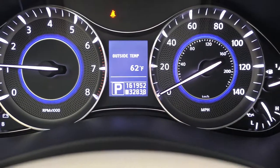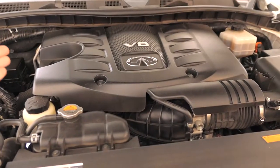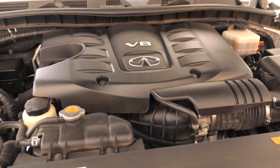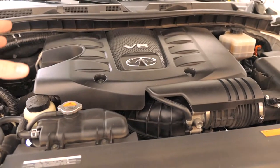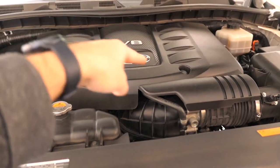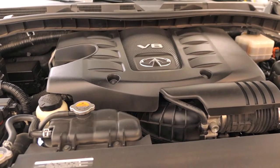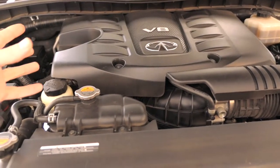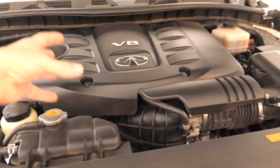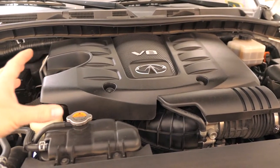If we go under the hood we can see we have a pretty large engine, but with this model the starter is actually in the center of the engine underneath the intake manifold, which makes it very hard to get to — not as casual as normal where it would be on the outside. In this video we're going to take it all apart, get to the starter, change it, and then put it all back together.